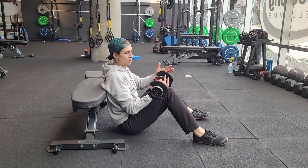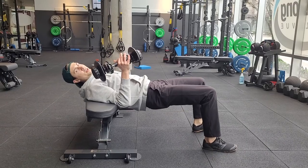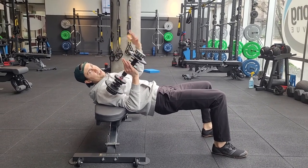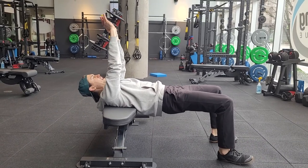This would be a cross bench pullover or dumbbell pullover. Getting into position can be a little bit awkward, but definitely not starting with a super heavy weight — just to kind of figure out what it's going to feel like, what the position is going to feel like.